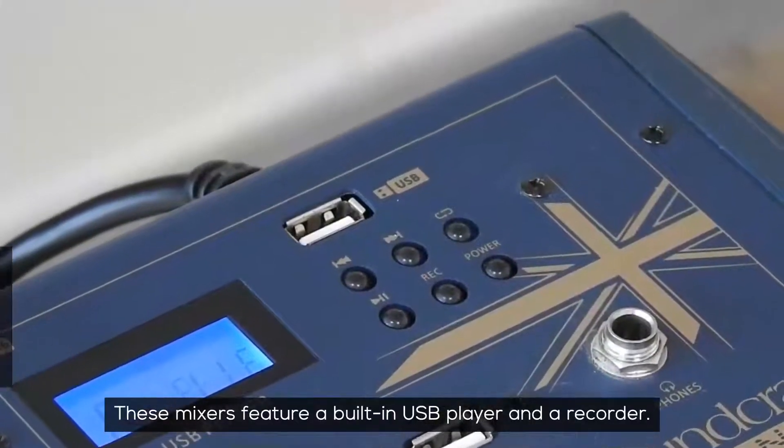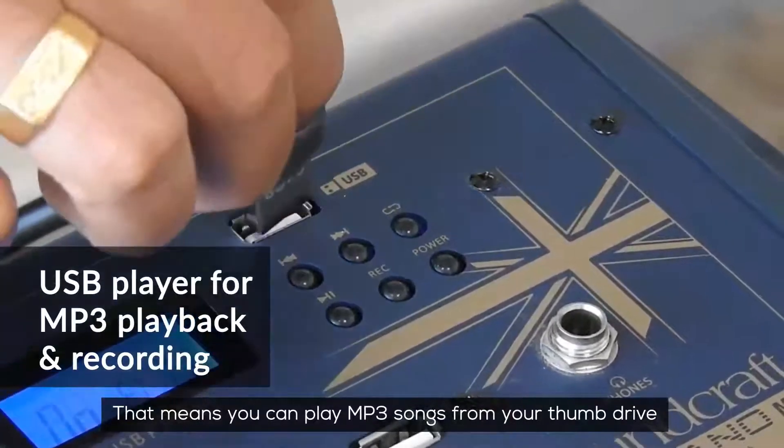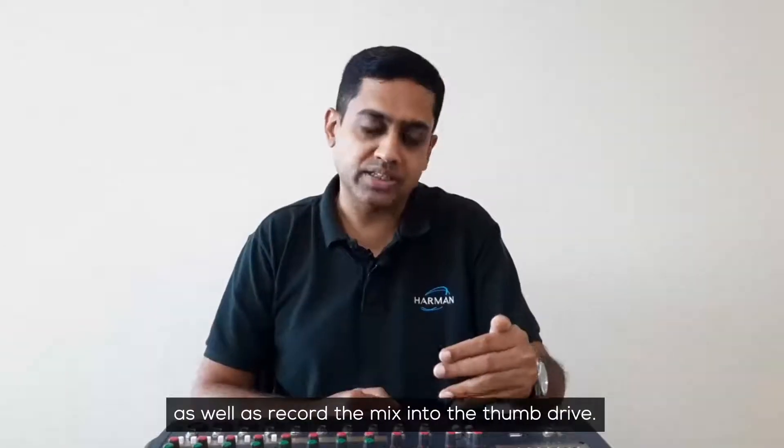These mixers feature a built-in USB player and recorder. That means you can play MP3 songs from your thumb drive into stereo input number 4, as well as record the mix into the thumb drive.